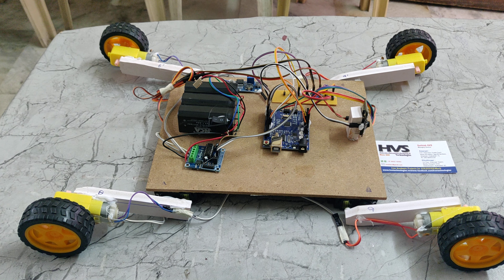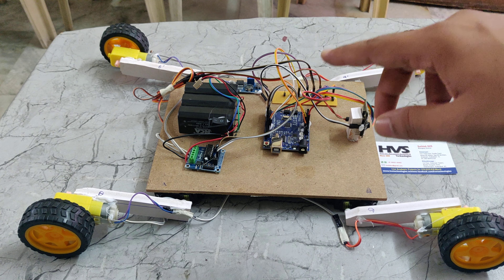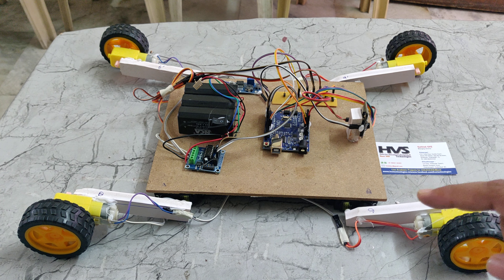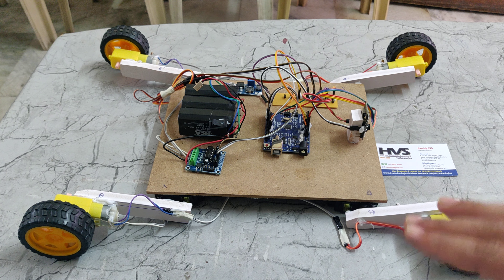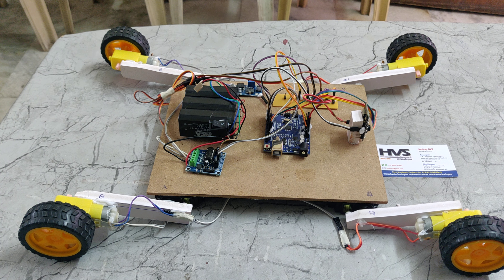Coming to the battery system, we are using a 12V 1NAM battery. Basically each battery has a 4V 1NAM capacity. So we added the batteries in series, which makes 4+4+4 equal to 12V with the 1NAM rating.